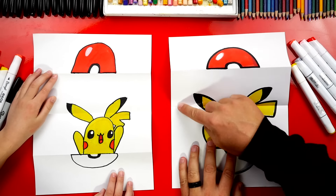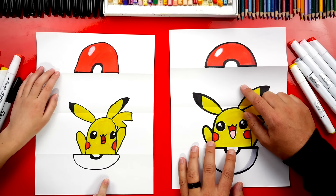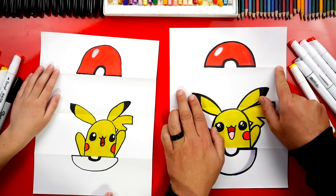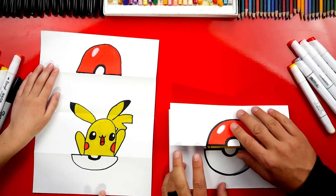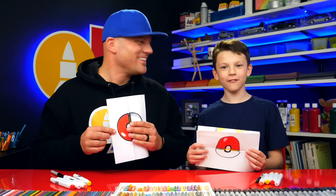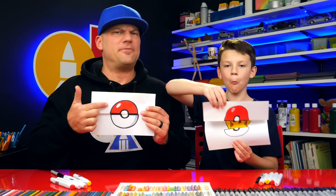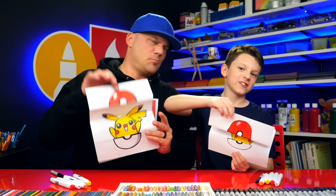I think our art friends should add even more things to their drawing — like a different Pokemon! You want to make sure that you draw below the top fold and above the bottom fold, so it's hidden when you fold it back up. Did you have fun? Yeah! We hope you had a lot of fun too. Remember, it's okay if your drawings look different than ours, because the most important thing is to have fun and to practice!